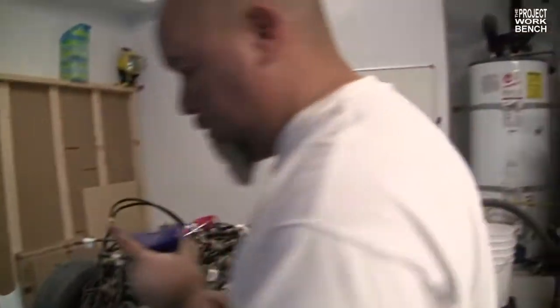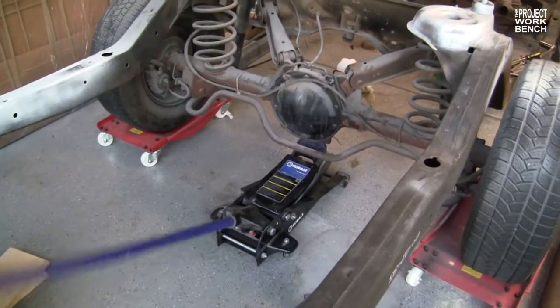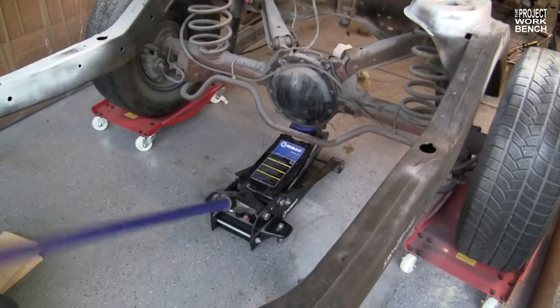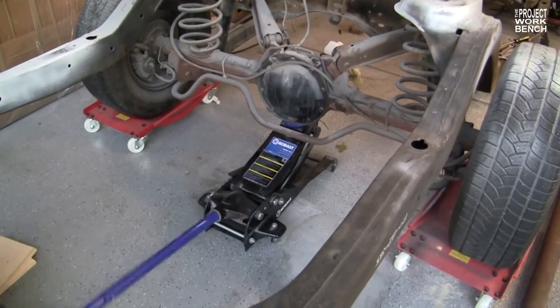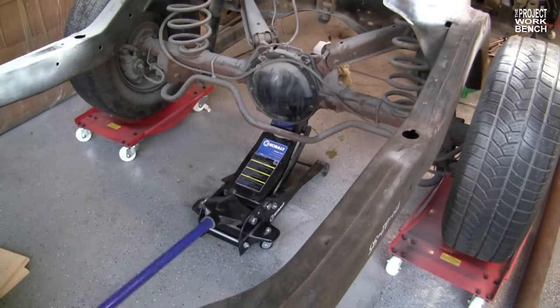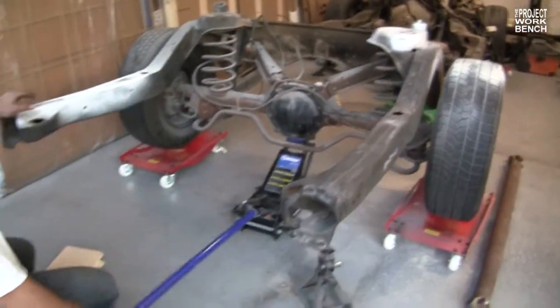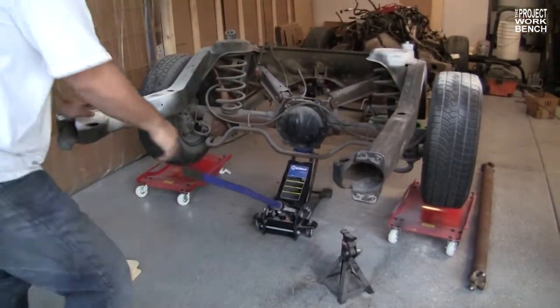This guy's a machine. Can we change your name to 'The Machine'? Does it come with a cape? I did not know you could lift off the differential. Yep — all the way, the car is on the axles, if you think about it. Look at him go. This is gonna be a great episode — action packed, so much going on.